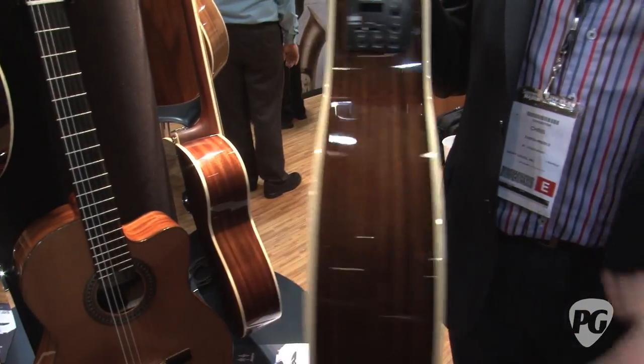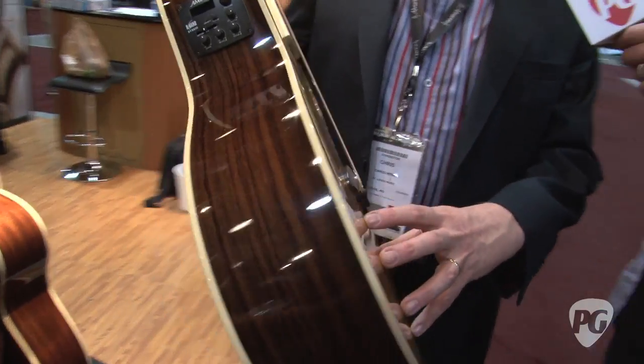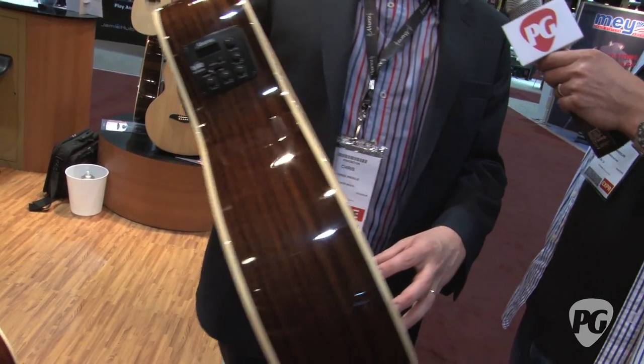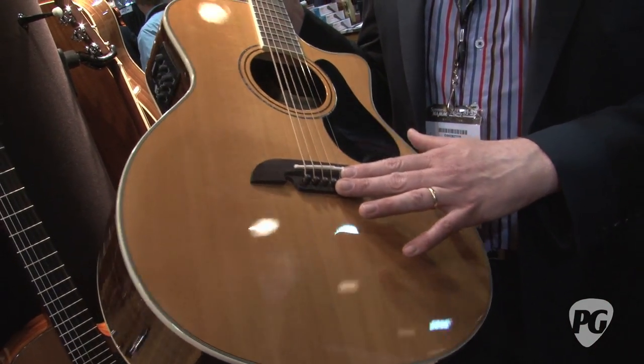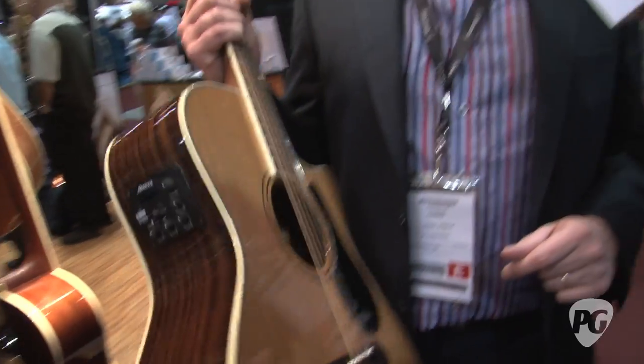So this is a Grand Auditorium. It has rosewood back and sides. It has a cedar top. It's an A-plus grade, so it's going to play well for you. It has rosewood bridge pins to help resonance again. So it's all natural materials on this guitar.